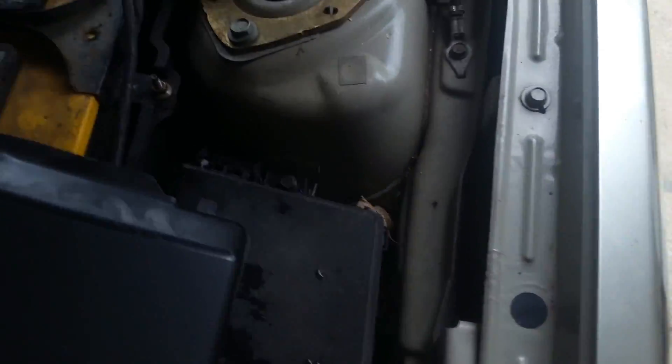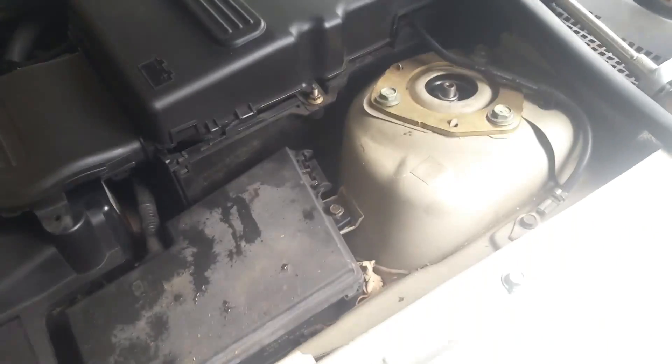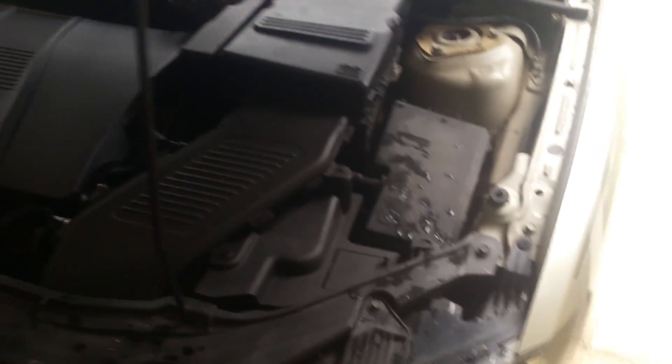We get the battery cover — the clips in the back let you slide it back first and then it just snaps on. All that's left is the decorative shroud; it has clips that pop into place, so we just line those up and pop them back down. That's everything — let me take it for a test drive and see if it's rattling any less. Hopefully this can help somebody out, and thanks for watching.